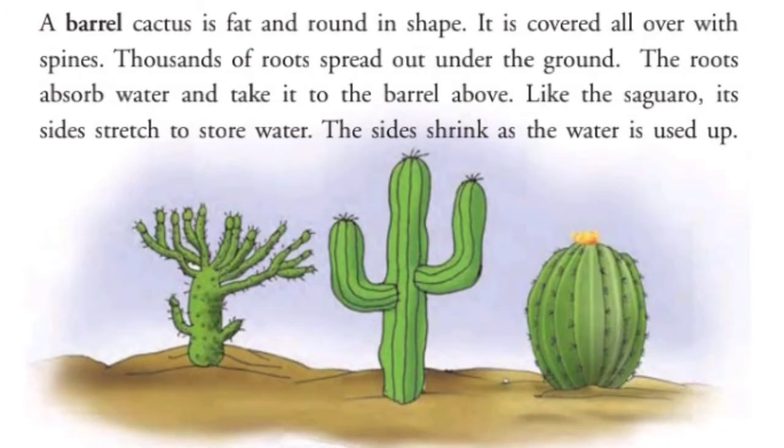A barrel cactus is fat and round in shape. It is covered all over with spines. Thousands of roots spread out under the ground. The roots absorb water and take it to the barrel above. Like the Saguaro, its sides stretch to store water. The sides shrink as the water is used up.